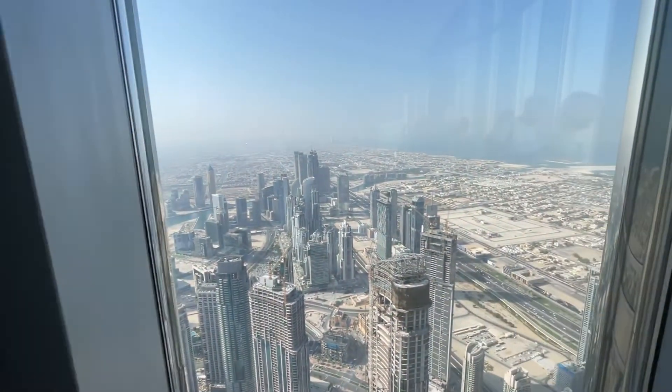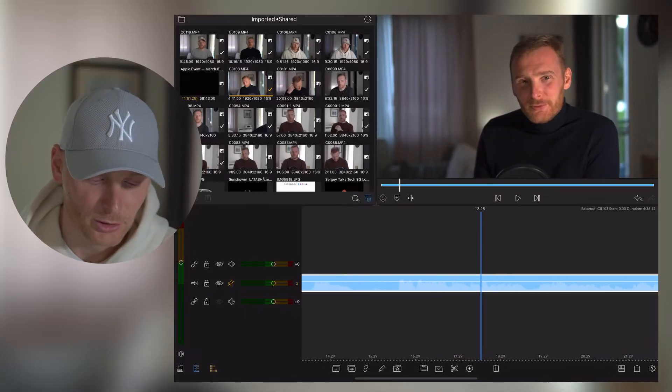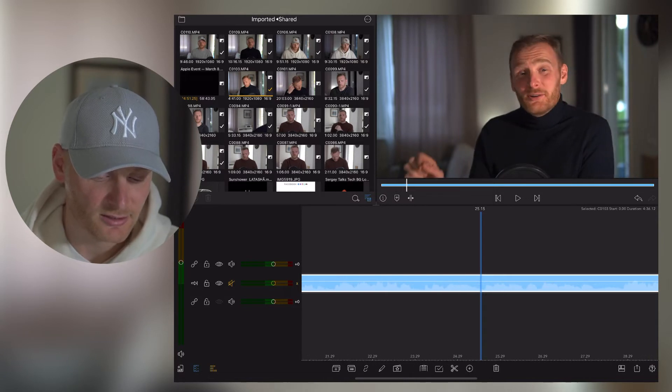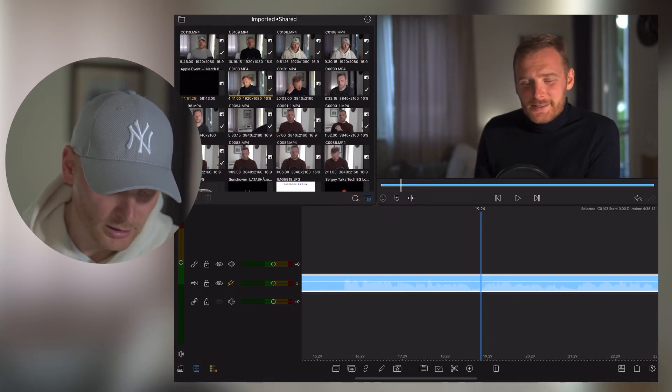To show you how it works, here is a video I recorded previously. This video is not color graded yet, so what I'm going to do is click on the pencil.